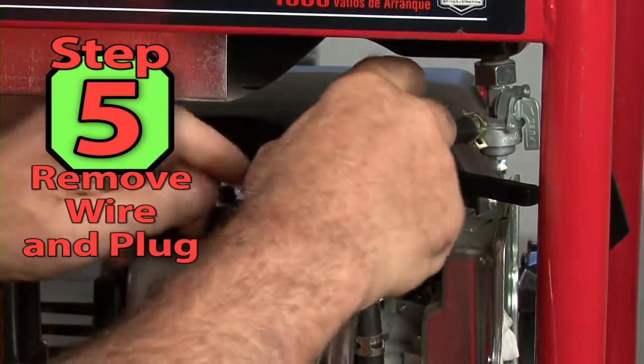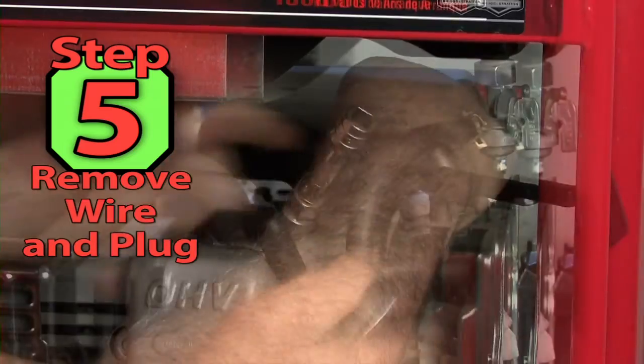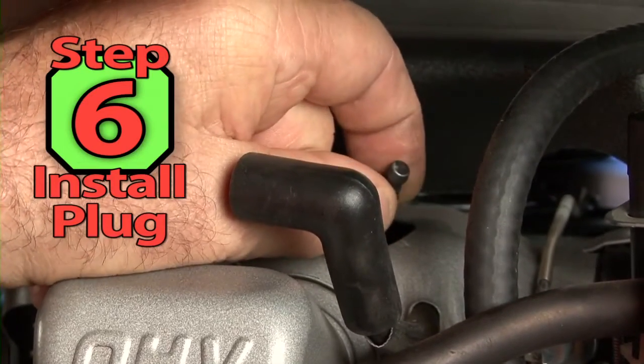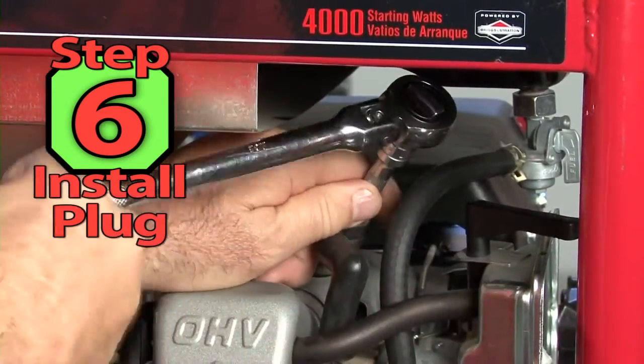Step 5: Using a small ratchet and plug socket, remove the spark plug. Step 6: Install the new spark plug by hand and then tighten with the ratchet.